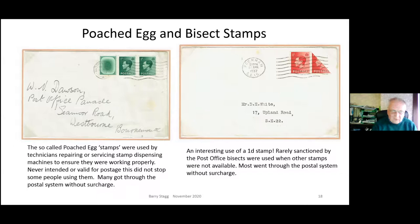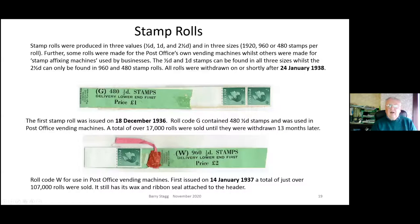Moving on to stamp rolls: altogether there were ten rolls produced for different purposes. You'll notice the headers are approximately the same color as the stamps, making it easier for staff. There were different sizes; all values were available in rolls except the penny halfpenny - there was never a penny halfpenny roll. The first roll was dated 18th December 1936 - a week after the king had abdicated. The bottom example shown has a piece of wax and a bit of ribbon still on it, which kept the roll in place. These are quite hard to find with the wax and ribbon still intact.